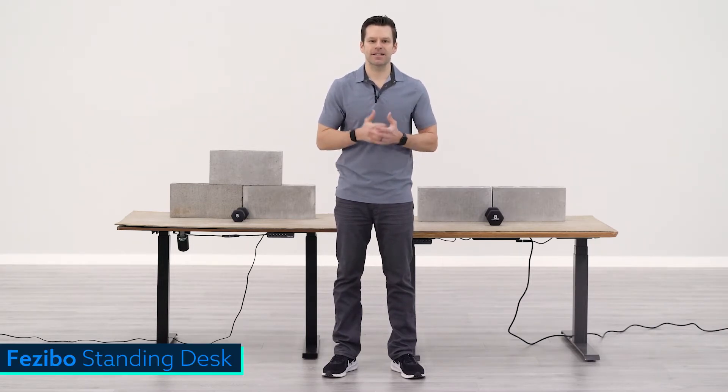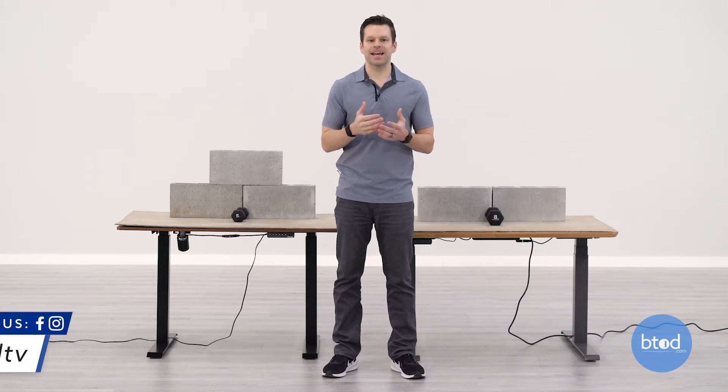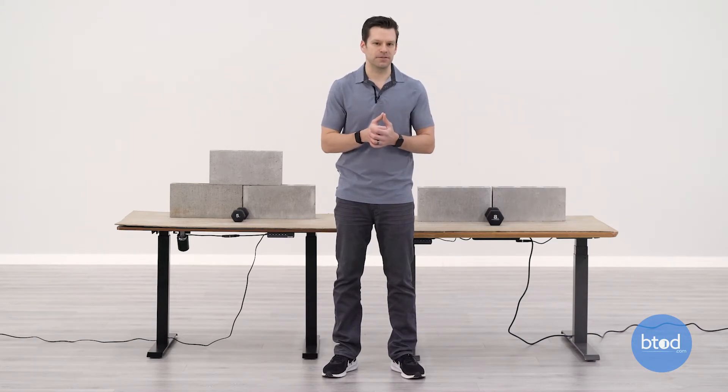Hey guys, Greg with BTOD TV and BTOD.com. In today's weight capacity comparison we will be taking a closer look at the Facebo standing desk versus the Vari electric standing desk. We like to look at three specific weights: 100 pounds, the Facebo max of 149 pounds, and the Vari max of 260 pounds.